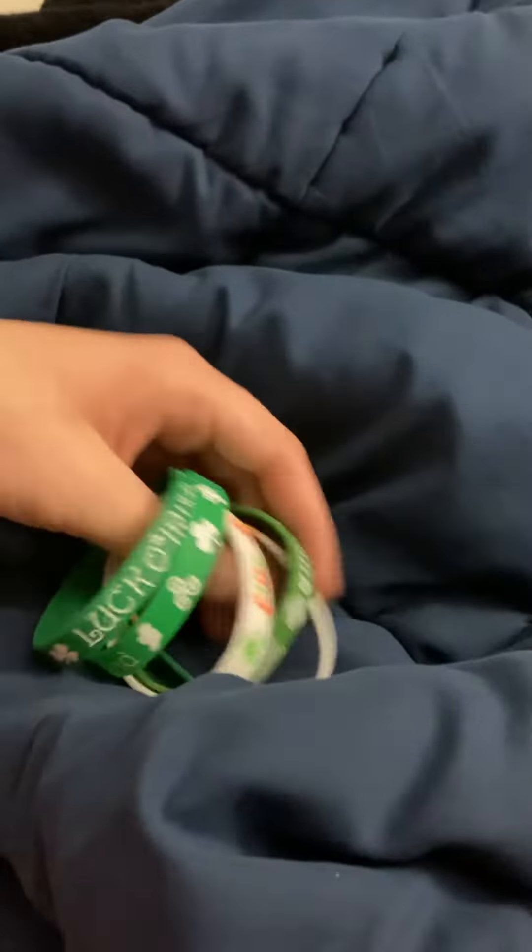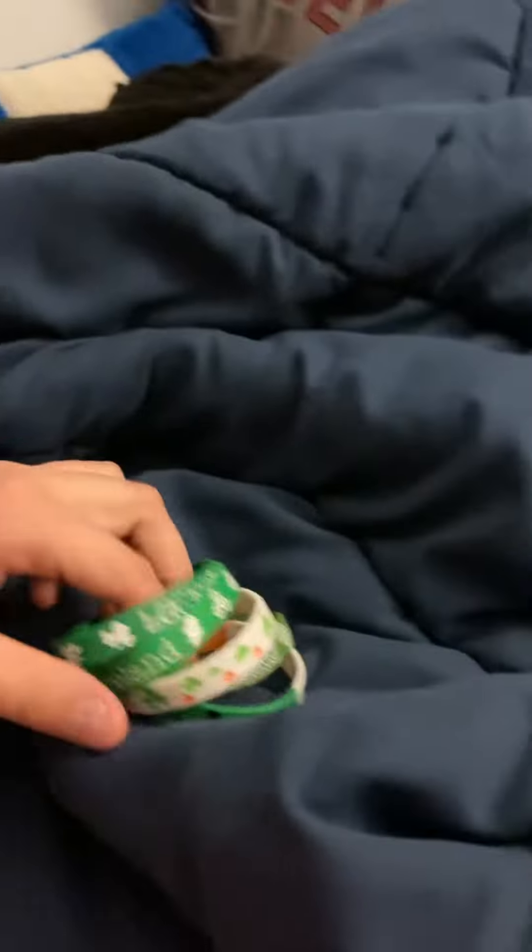Yeah, I know I'm wearing an orange shirt, but in this video we're gonna take a look at my St. Patrick's Day bracelets — one of my more newer ones, like the Ireland ones and the local Irish ones, some of the Ireland ones.